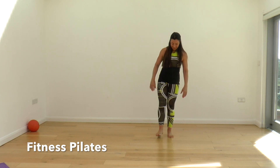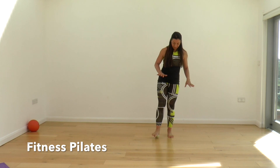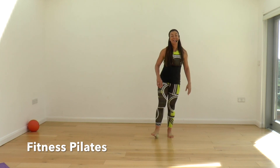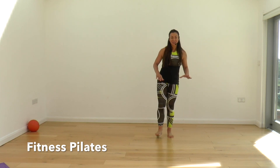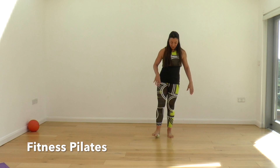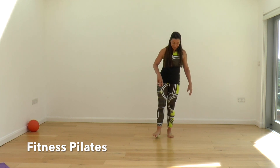A little bit more pressure as you move to the inside, and then let's go side to side. That feels very different — much freer, actually, than my left foot. Into circular motions, all the way around.